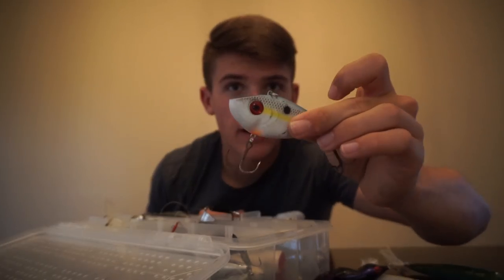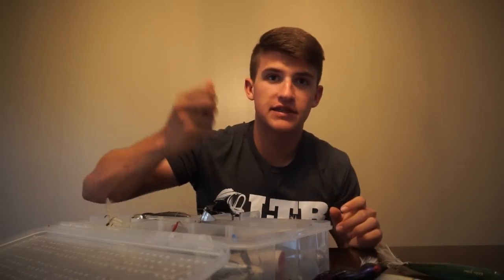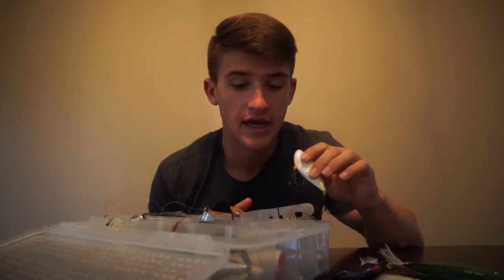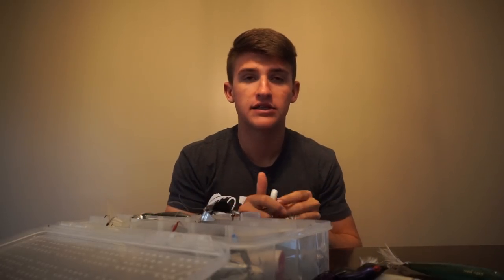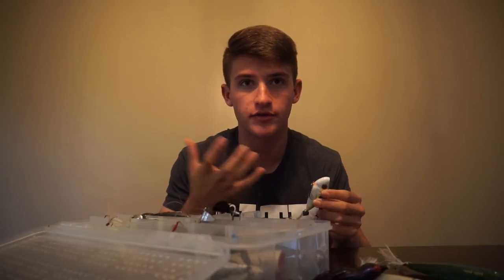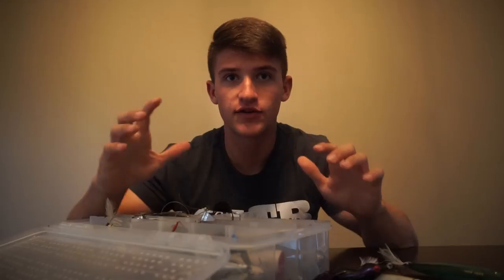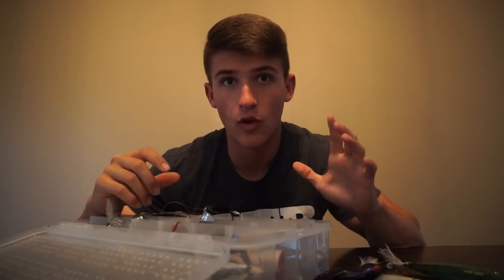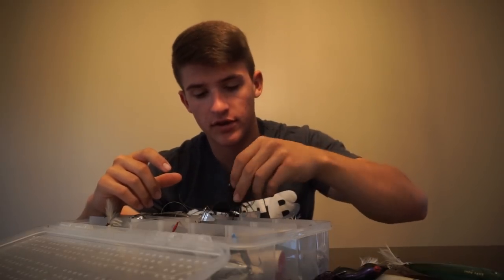I have some rattle traps in here. This is actually just a Red-Eye Shad — as you can tell, a lot of rattles in this one. I do have some more rattle traps that are one-knockers. If you don't know what a one-knocker is, if you hold the rattle trap and shake it, it's just going to be one big clack — not all those beads moving around. Some days fish are really finicky and want just a one-knocker, while other days they want something that rattles a lot to get their attention.